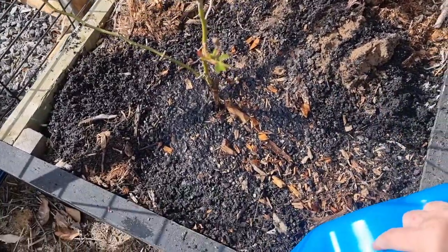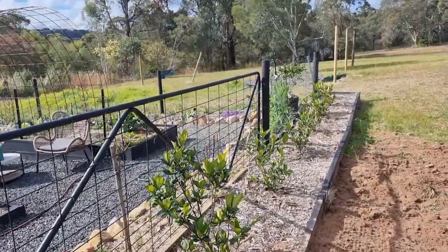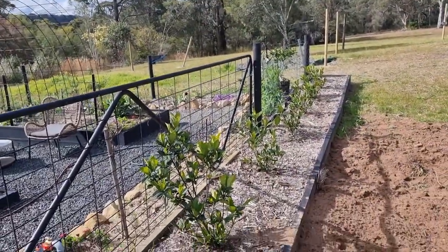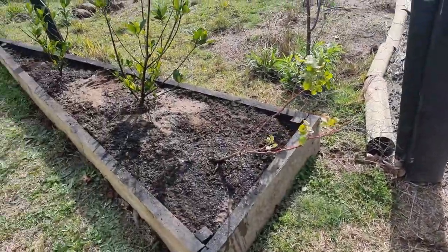I always make sure if I've planted anything new I just leave the watering can there, because I'll come back tomorrow and give it another good soak as well. But the hedge is coming along nicely and I'm very happy with how this is going to look.